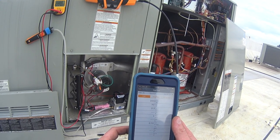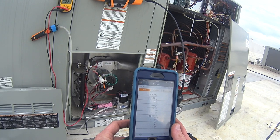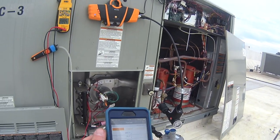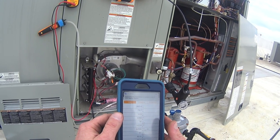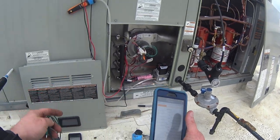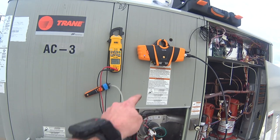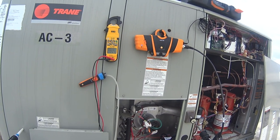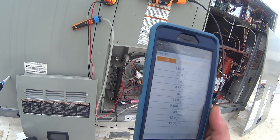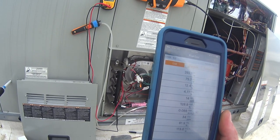I just started up the Testo 330i and it's actually zeroing while in the vent pipe, which is something a lot of other analyzers can't do. I'm going to let it run for a little bit and get our first stage numbers. The system hasn't been in heat for a while. Got the DL429 taking my flame signal — we're at 5.9 microamps. So far my numbers are 12.4% oxygen, 4.77% CO2, 129% excess air, and 14 CO ppm.